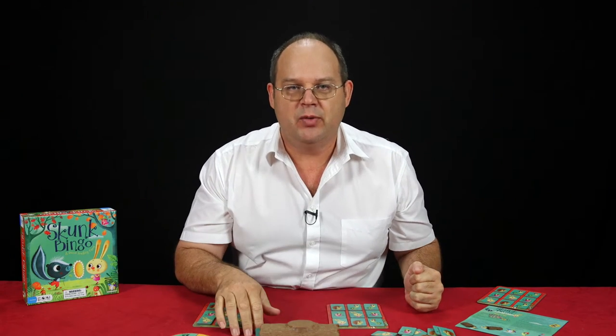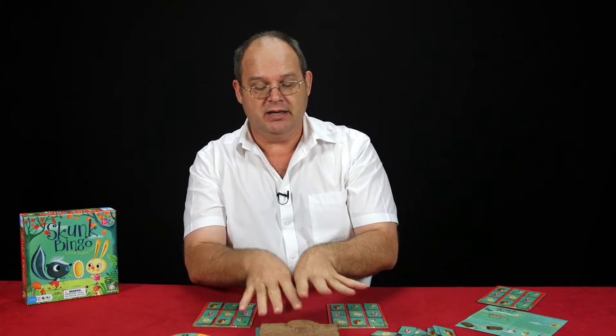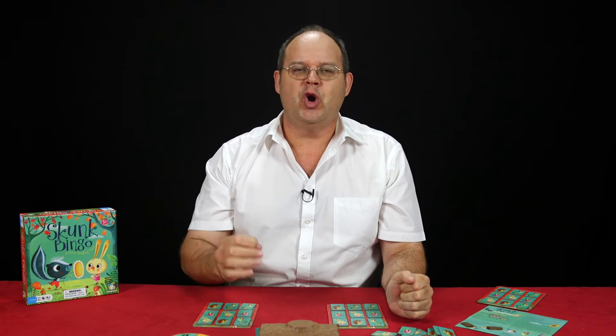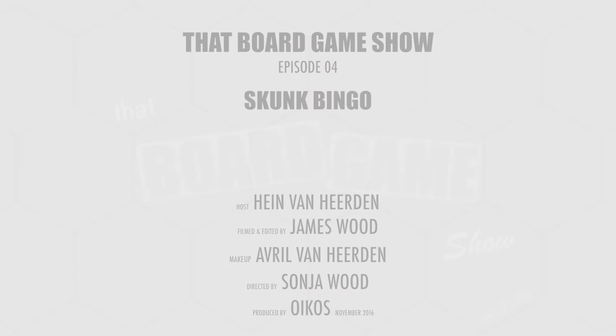What fun — you never know what's going to come out of the log. What you put on the inside goes into the middle and eventually comes out on the side. Don't want any skunks! This is Skunk Bingo — an amazing family game to bring everybody around the table and enjoy good clean family fun. Thank you for watching That Board Game Show. I'm with Matt Jack Opa. Thank you.